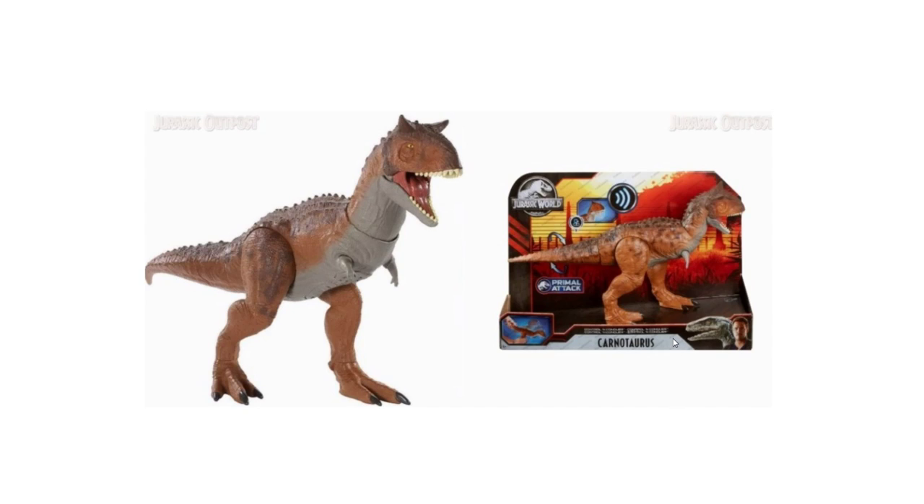Hey everyone, welcome back to my channel — or if you're new here, welcome — I'm Jurassic Collector. Today I'm super excited because we have some more images of the Mattel Jurassic World 2020 Primal Attack line. These pictures come from Jurassic Outpost. I'm currently sick so please excuse my voice, but without further ado let's get straight into these images.